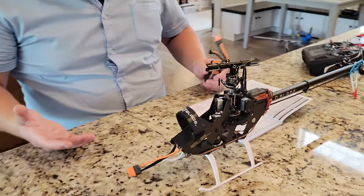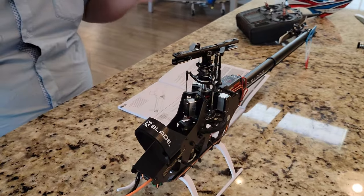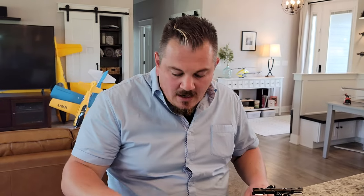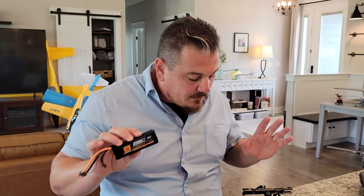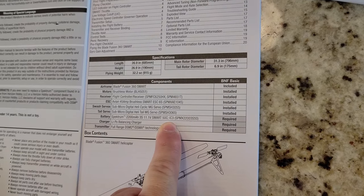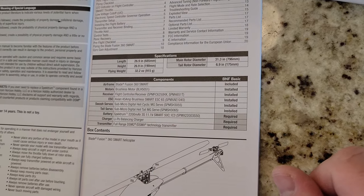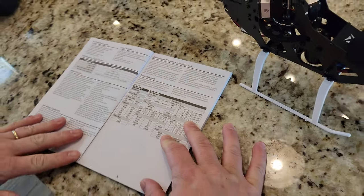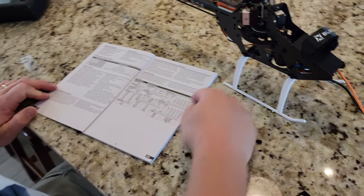We're going to actually run this on 3S 2200 — this is a 30C pack for setup, and then we're going to use the 50C as recommended by the manual for flight. We'll probably see how it does with 30C packs because presumably there shouldn't be a huge difference. The manual calls out the 2200 3S 50C, which is sort of an unusual size for an airplane guy.